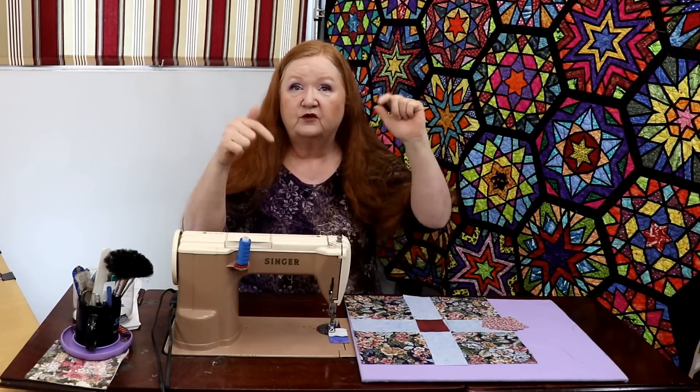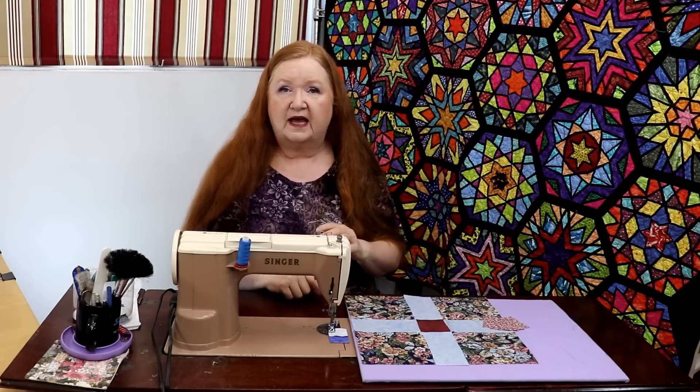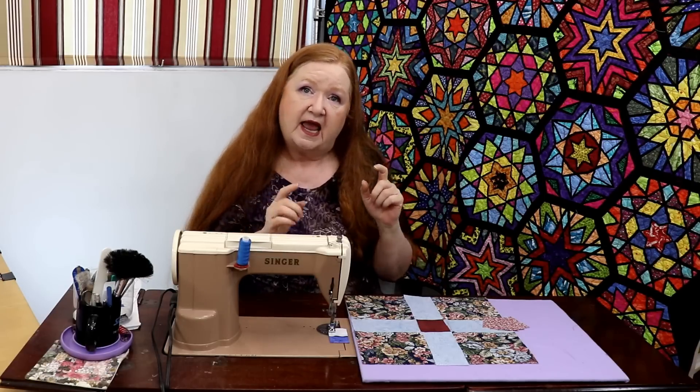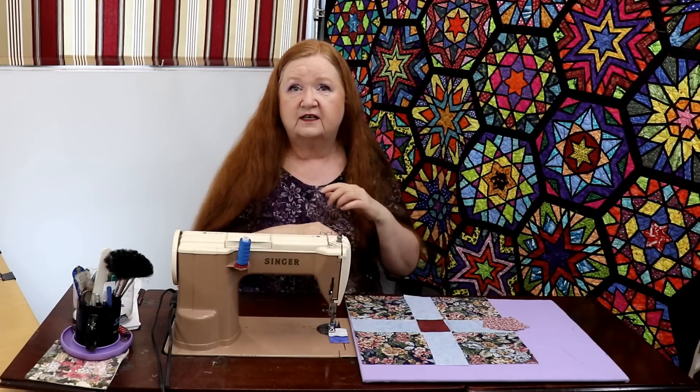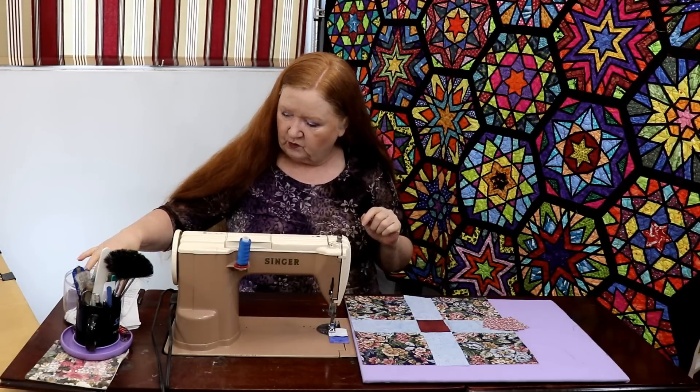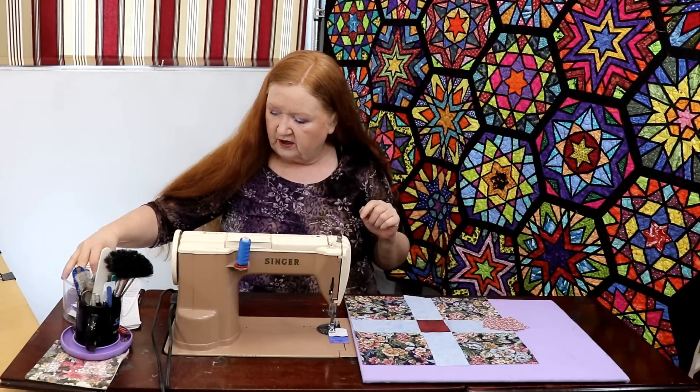In the show notes below you're going to find all the cutting instructions for this little cutie, as well as the Zoom sew dates and the Zoom link for our monthly sew dates. You're going to find the Facebook group where we are sharing pictures and commenting, and a virtual sewing room that's open 24/7 — and some of you are using it at three o'clock in the morning.